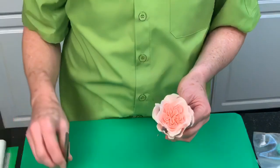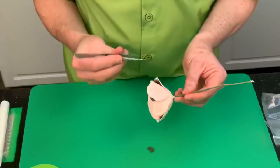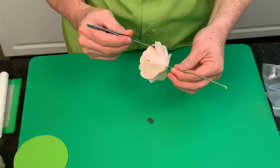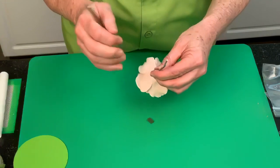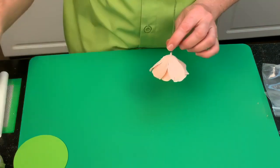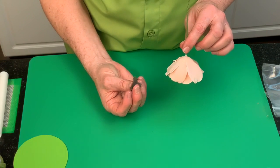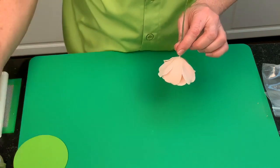Now with the David Austin Rose, the first thing we're going to do is remove the sponge pieces. If you're doing a sugar one, just do that carefully. I would use regular tweezers for that. The difference between sugar and air drying clay is that the air drying clay is not as fragile — it's very durable. Remove those and keep them in a little container, because you'll see me use these in other projects.